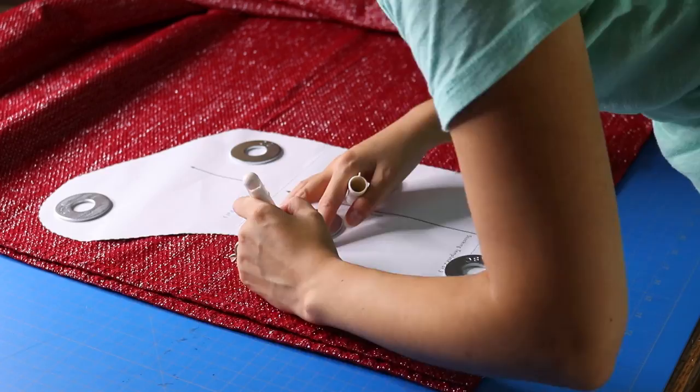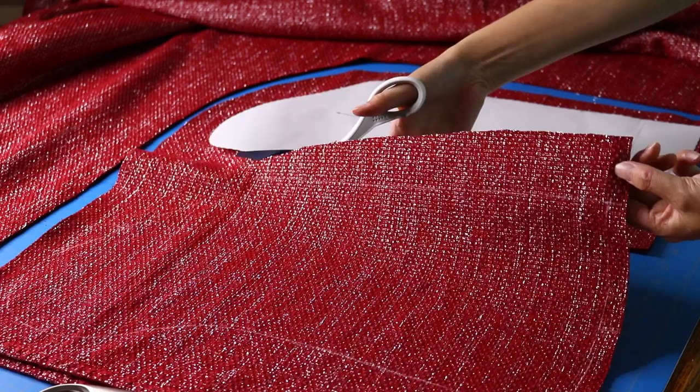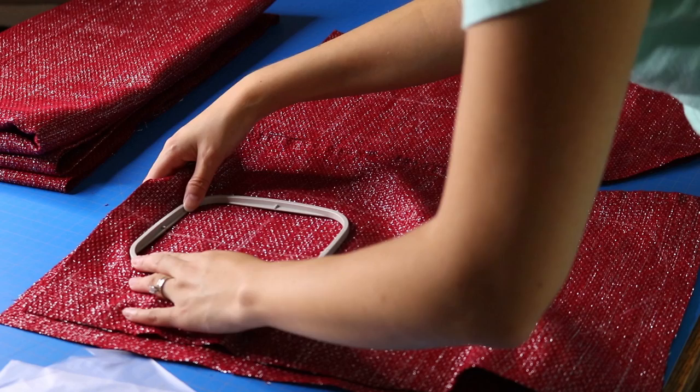The first thing I'm doing is getting the outside of my stockings — I'm making two — so I used my washer pattern weights and I'm cutting a rough outline of the stockings. The reason I'm not cutting out the pattern exactly yet is because I want to make sure I have enough room to hoop.